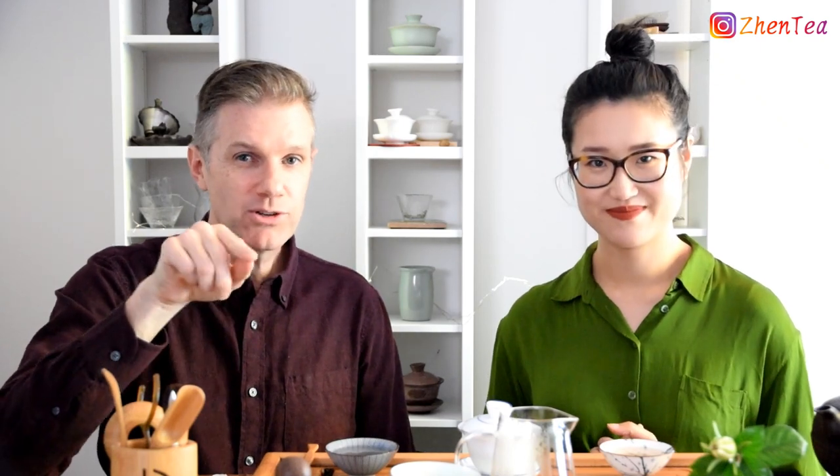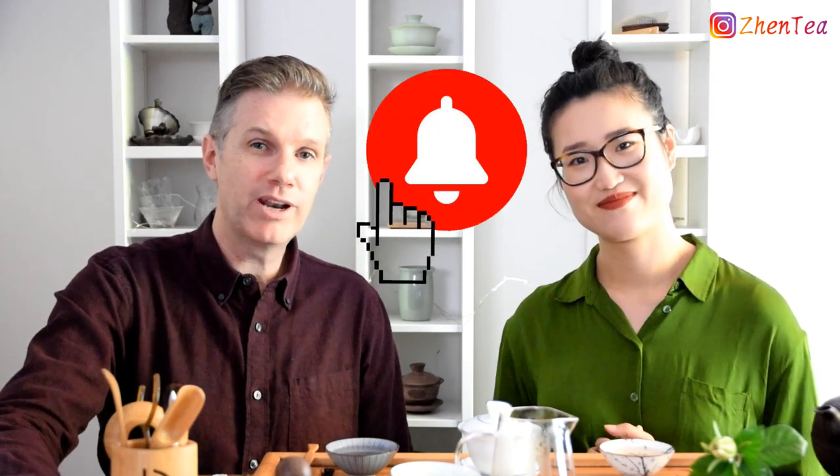If you find this video helpful, please give us a thumbs up and leave a comment below — what's your understanding of these tea steps and tea terms, and do you have better suggestions for what words we could use to describe them? We'd love to hear from you. Don't forget to click that subscribe button, and right beside it there's a little bell if you want to be notified whenever we make a new video. Keep steeping!